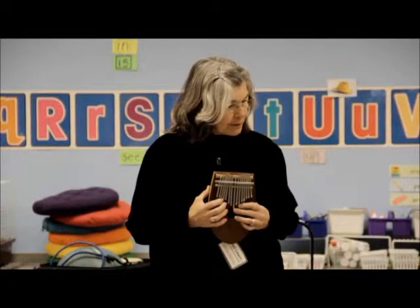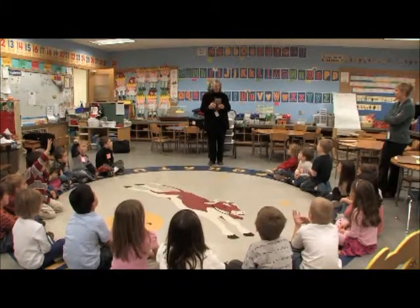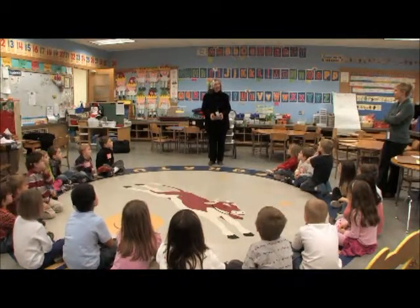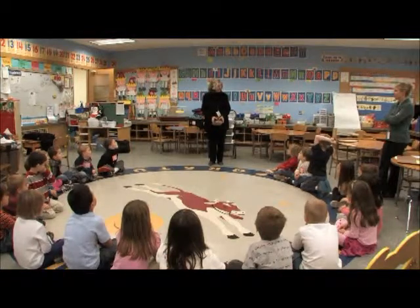You know what a xylophone is? Well, this is not a xylophone — this is a metallophone, because these keys are made of metal, like money. 'Phone' means sound, so this is sound from metal. It's also called a finger piano or a thumb piano because you play it with your fingers and thumbs. And in Africa it's called a kalimba.